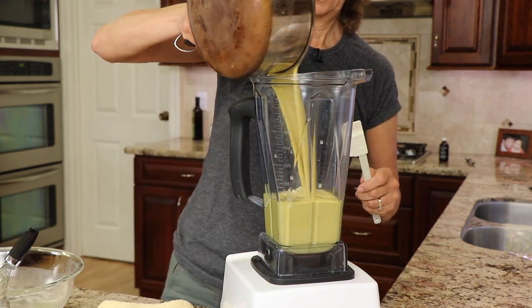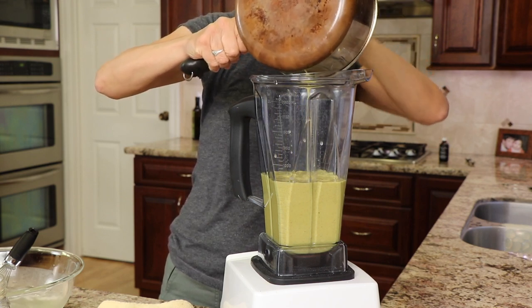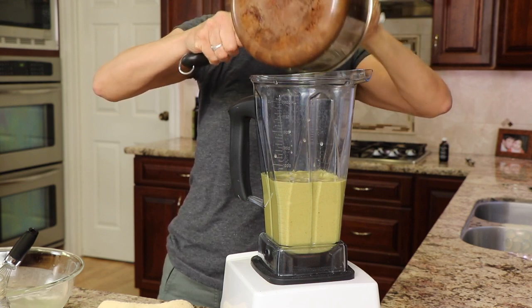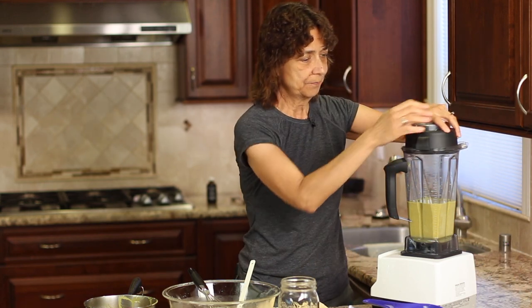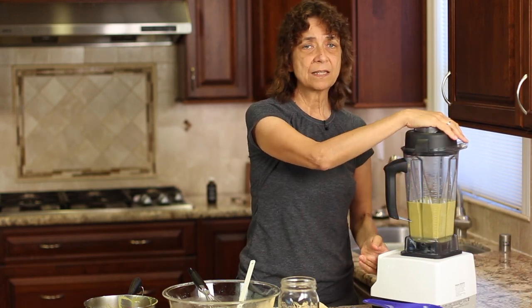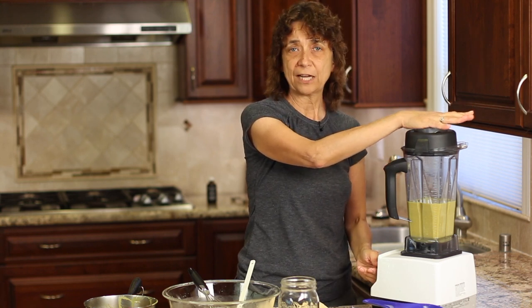So in goes our mixture. Now make sure you scrape it all out with a spatula to get all the spices — you don't want to leave anything behind. Be careful with the turmeric because if you get it on your counter or on your clothes, it's going to stain. Now we're just going to blend this up so it's super broken down. We don't want to know the cashews are in there.